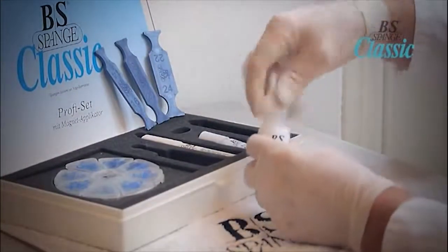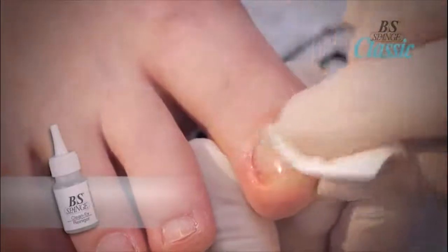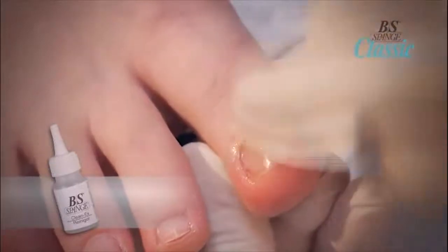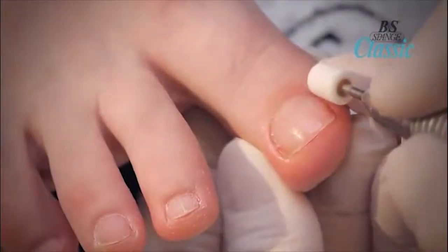Use the Kleenex on a cotton pad to remove the magnet from the brace and any filings. After the brace is adhered to the nail, check for any lifting and any rough edges. The ends of the brace must be absolutely smooth to stay on properly.